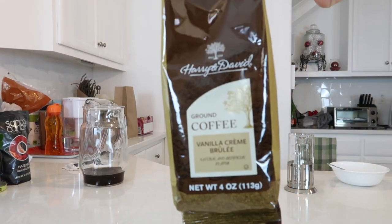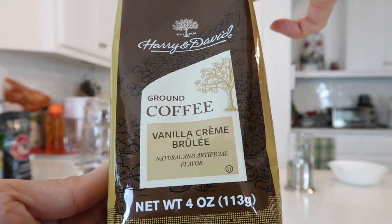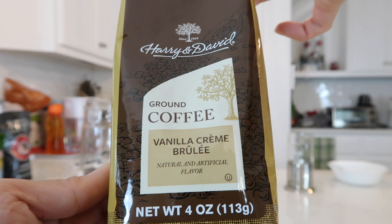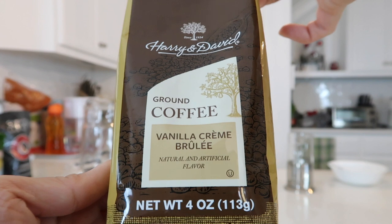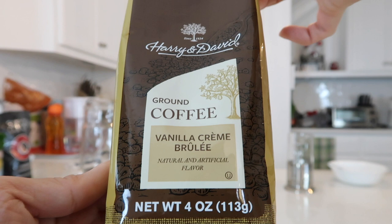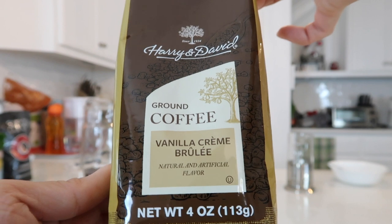Up next we have the Harry and David Vanilla Crème Brûlée Coffee. Only select 100% Arabica coffee beans grown and harvested by hand on small estates around the world are used. The beans are expertly roasted and then quickly air cooled to maintain optimal flavor without imparting bitterness, and promptly packed to ensure that you enjoy the coffee at its peak of quality.